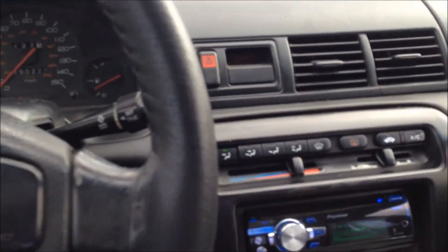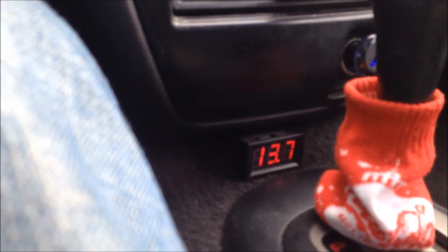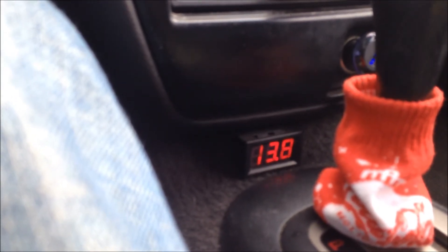Now the only bad thing is I gotta wait for Singa, because that happens. I just rev up to about 2,000 RPM and I can get my voltage back up — it just takes a while for it to charge. That's the only bad thing I've noticed.